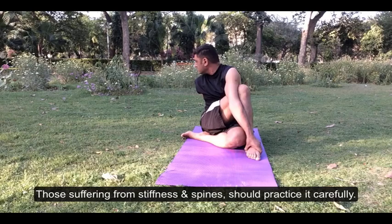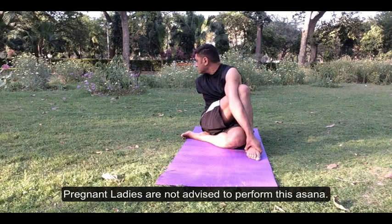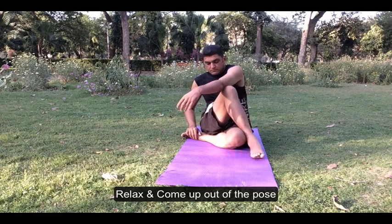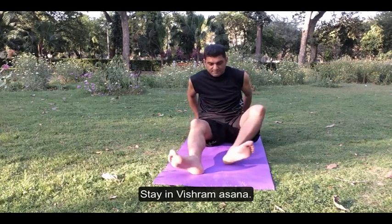Those suffering from stiffness in the spine should practice it carefully. Pregnant ladies are not advised to perform this asana. Relax and come out of the pose.